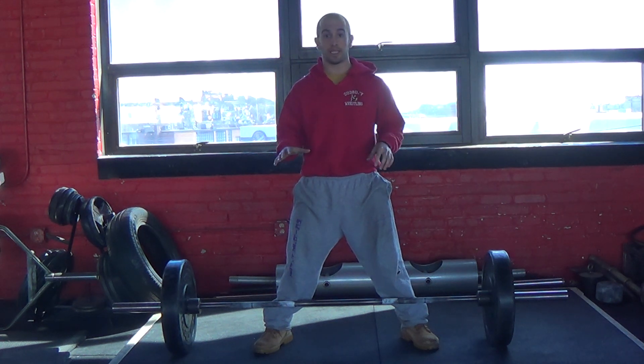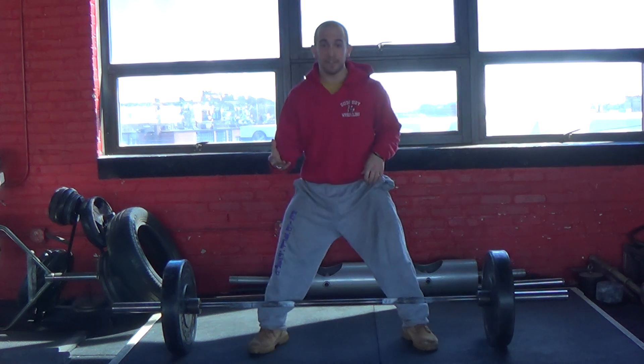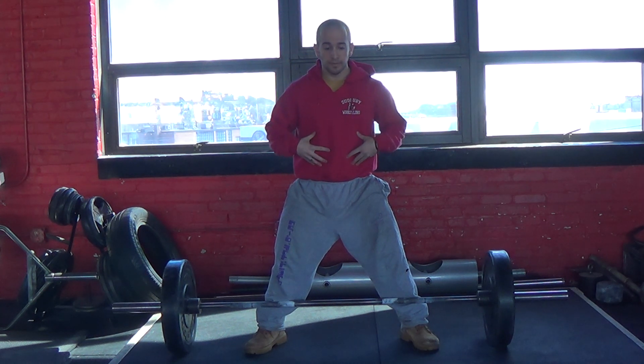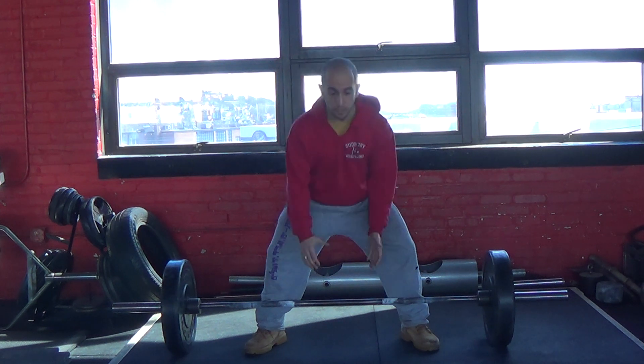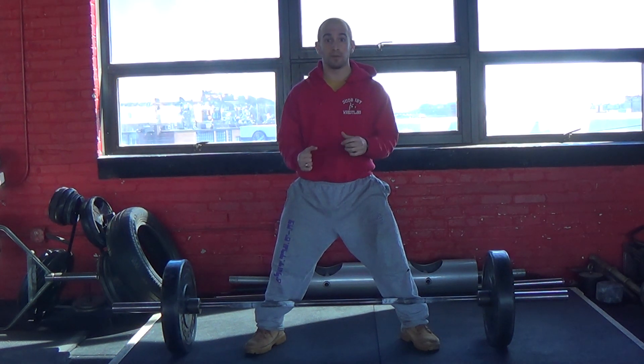When I go for the deadlift, I'll get my feet in position — I'm using the sumo stance right now. I'll take a really big breath up here into my belly and then fill up the rest of my chest. I get down and as soon as I'm down I'm still holding my breath, squeezing and bracing my abs — as I said in previous videos — as though you're trying to poop or as if someone's going to hit you in the stomach. You brace your abs really hard.